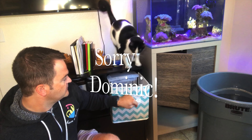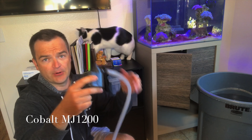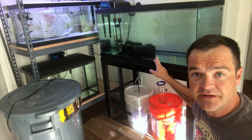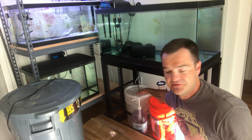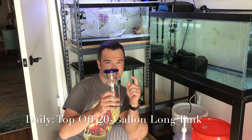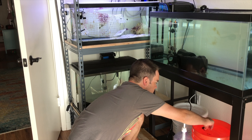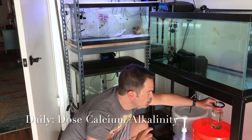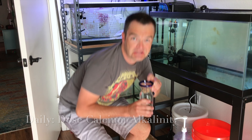I have two automatic RODI top-off systems with their reservoirs. I keep one in here, and one is back in my room, but I make sure each container is big enough to hold at least a week's worth — this one can hold about a week and a half. I keep an MJ 1200 permanently in my RODI bucket because I hate scooping water. I have the Tunze osmolator attached to one, and that feeds down to a five-gallon bucket, so that one's automated, which is nice. A daily task: because I don't have an ATO on the 20-gallon long tank, I top it off with RODI water.